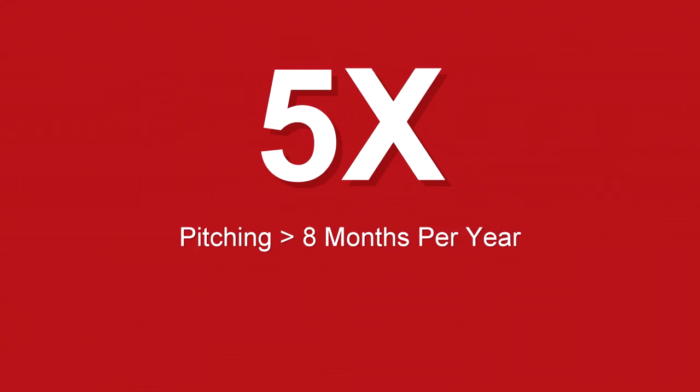What about five times? And this is the big one that we all need to talk about in this group. Pitch less than eight months a year — five times more injuries in youth baseball players that pitched for more than eight months out of a year.